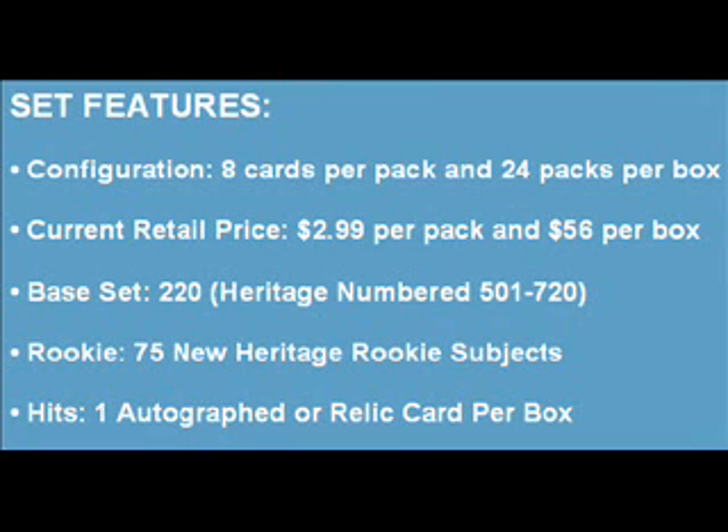The base set consists of 220 cards with continued numbering from where 2009 Heritage left off, and includes 75 rookie cards. Every box guarantees one autograph card or one relic card.